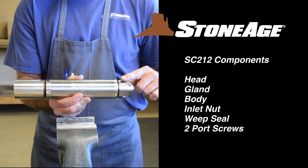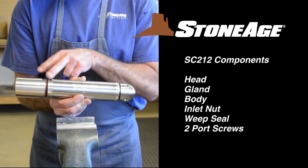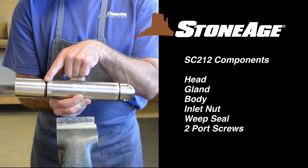Let's review the main components of the SC-212: the head, the gland, body, inlet nut, weep seal, and two port screws.